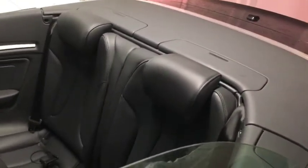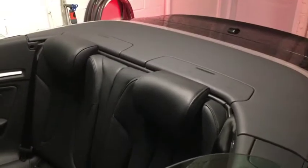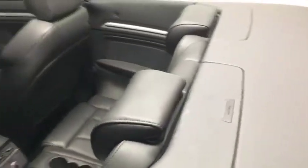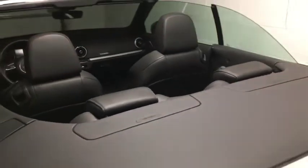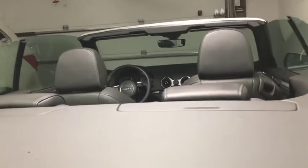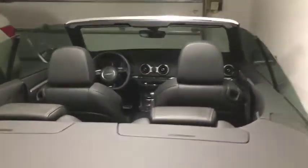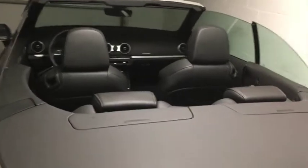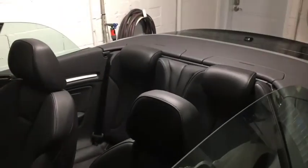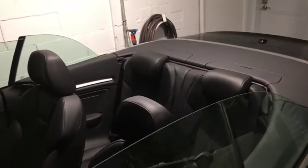The only issue I have is getting the rear wind deflector in — it's actually being stopped by the headrest. The headrest is a little bit too thick. This is what it looks like: it's a really nice low profile, very sleek. It's incredible how much visibility you have out the back window — that's a really big advantage. The only problem I have is the wind deflector, so I'll install it and show you that now.